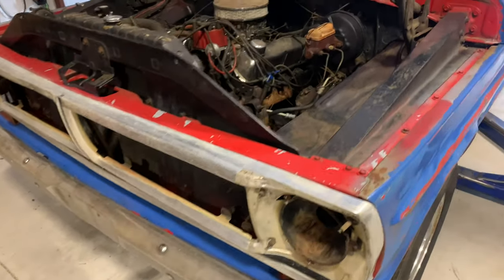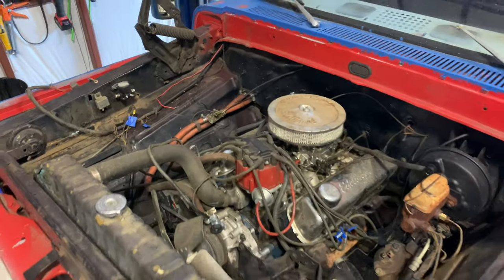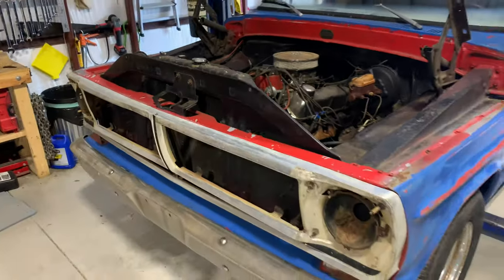We got it all pressure washed, got most of the gunk off everything, and started tearing it apart.